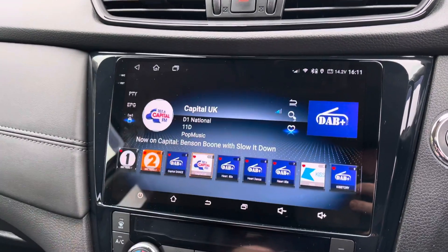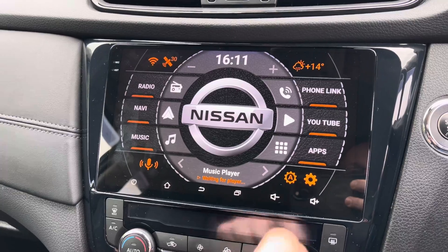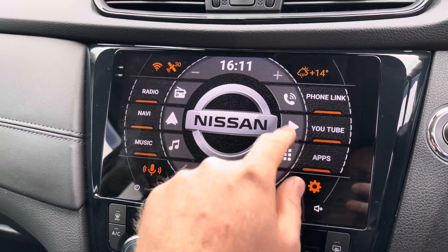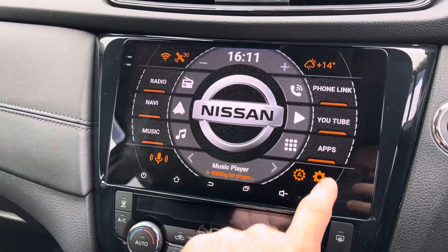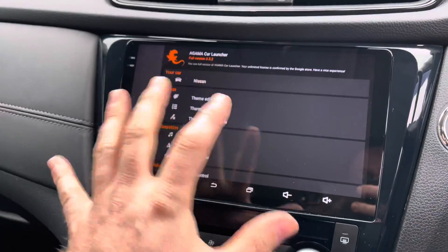So you've got your radio — I've got the volume down at the moment — your phone, YouTube. You can change all these to whatever you want. You've got your settings here where you can change the settings within what you can see.